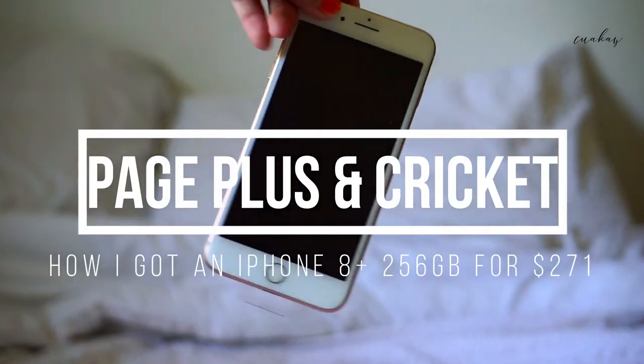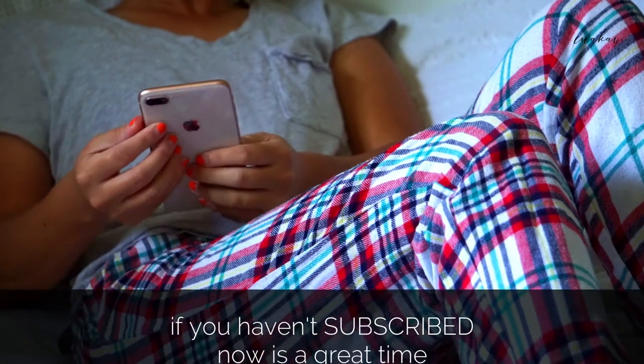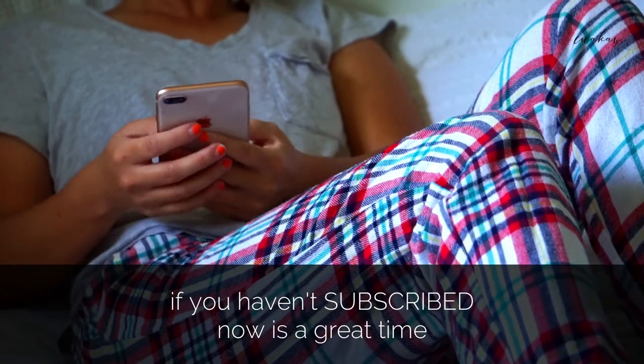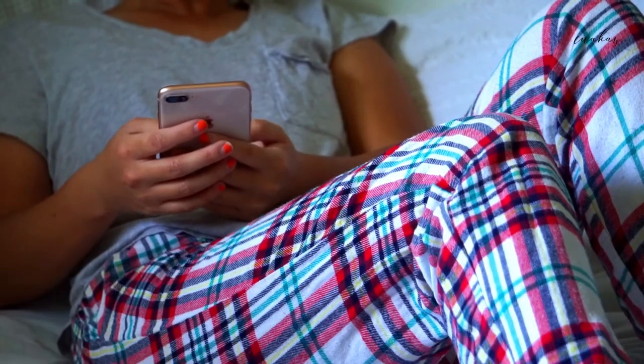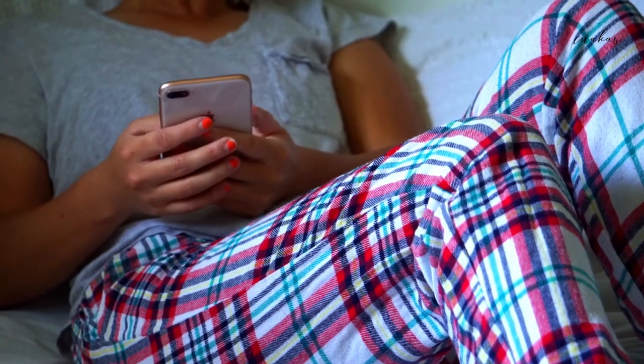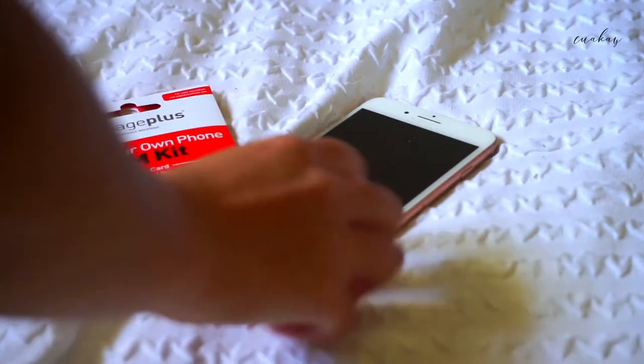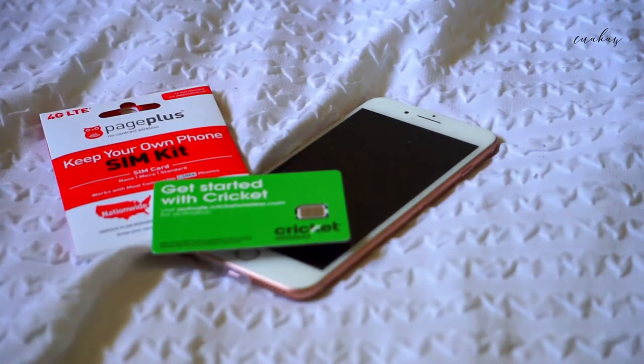Hello, welcome to unboxing the iPhone 8 Plus, 256GB. I'm just going to talk about this phone today, and a little about Page Plus, and a little about Cricket. So let's get started.